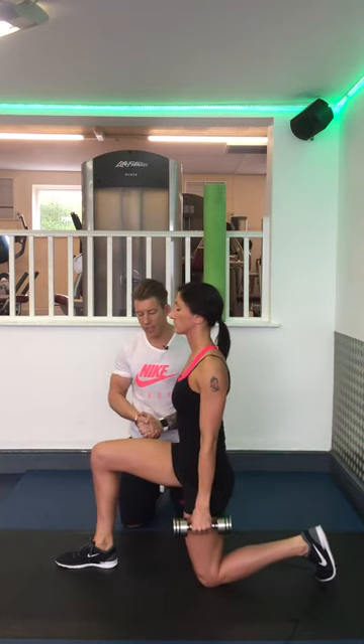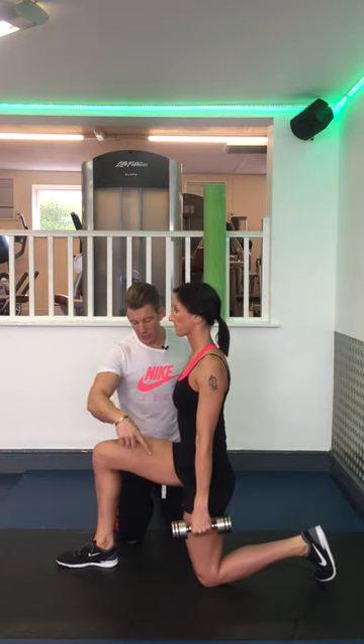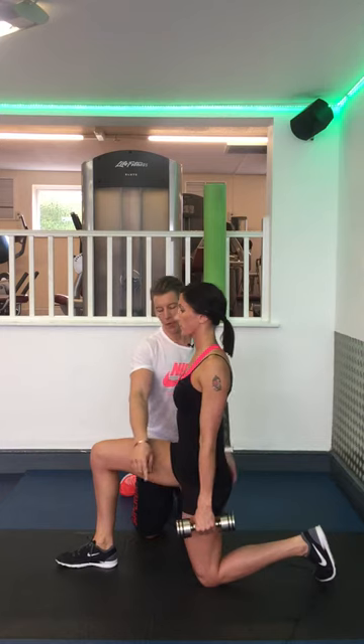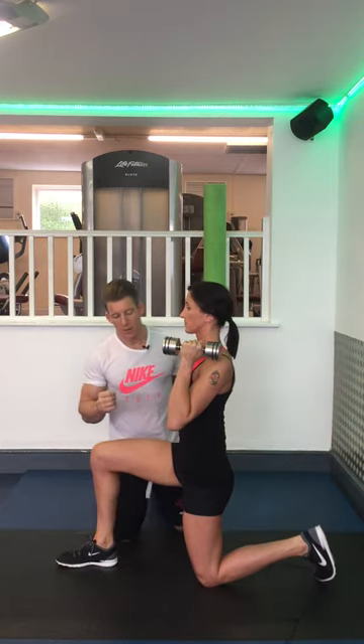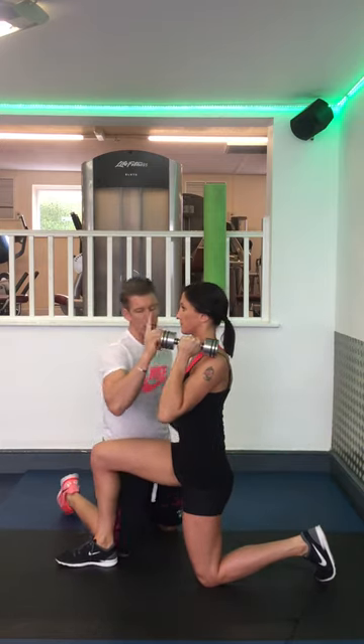The half kneeling shoulder press with dumbbell. Set up in a 90-90 split squat position. Bring the weight up to your shoulder, palms facing in. Maintain knee, hip, shoulder, and head alignment.